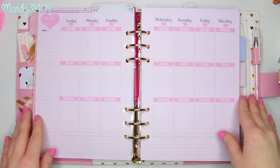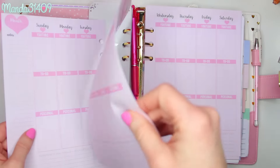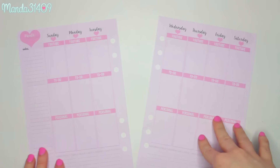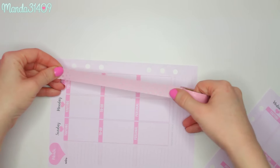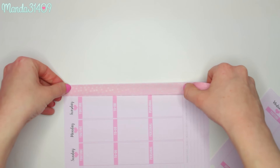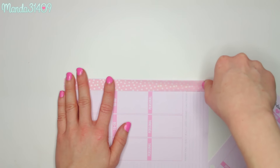The first thing I always like to do is take the pages out so they are easier to work with, then set my planner to the side. My very favorite thing to do right off the bat is take washi tape and run it along this line right here — it just adds a cute little accent. I'm using a pink washi tape with little clear polka dots that I got in a set from Michael's. I line it up carefully and press it down.